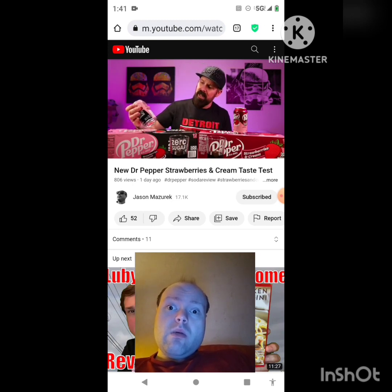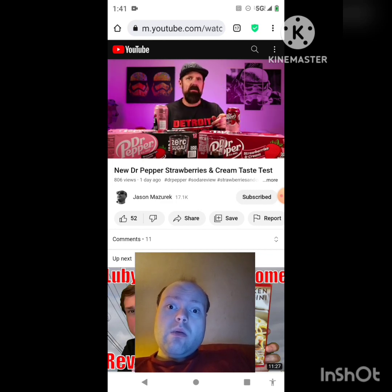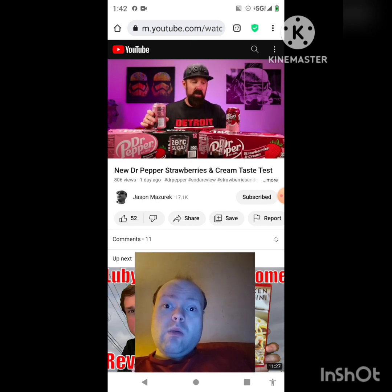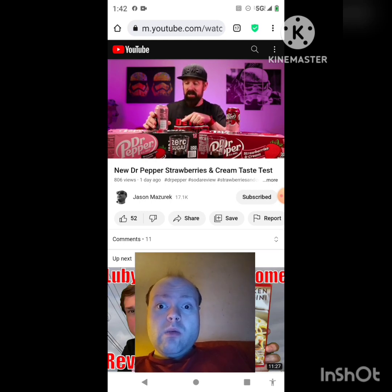You get hit with that aspartame they use in this. It's definitely — there's a big difference. Usually regular Dr Pepper, diet Dr Pepper, and zero sugar Dr Pepper taste almost exactly the same to me. But this zero sugar strawberries and cream — you can really taste that aspartame in there, and that masks the strawberries and cream even more. I'm really not getting much strawberry and cream flavor here; it's even less than the original.